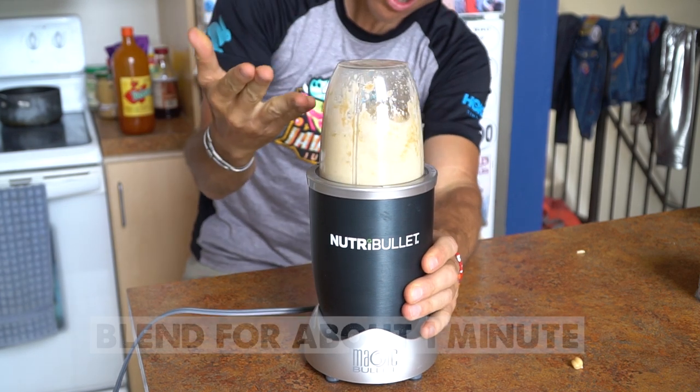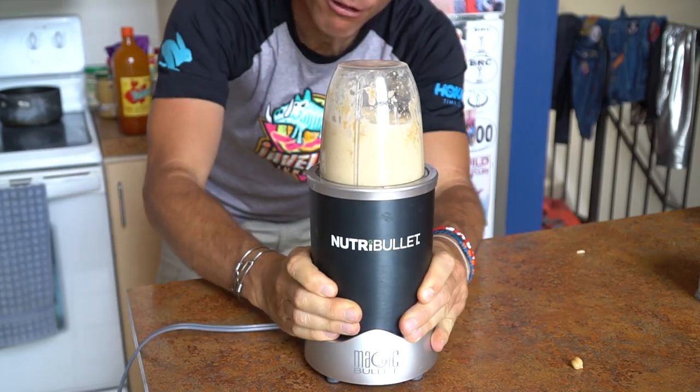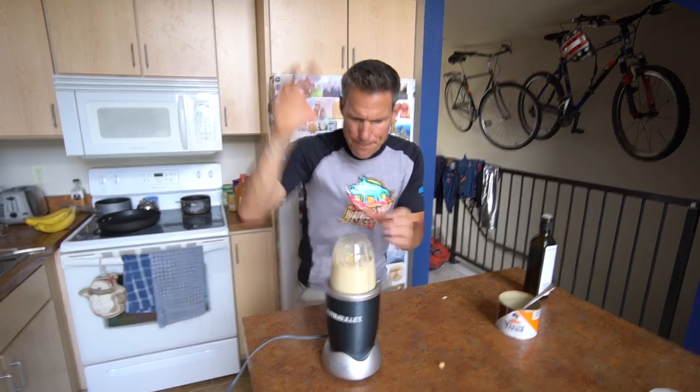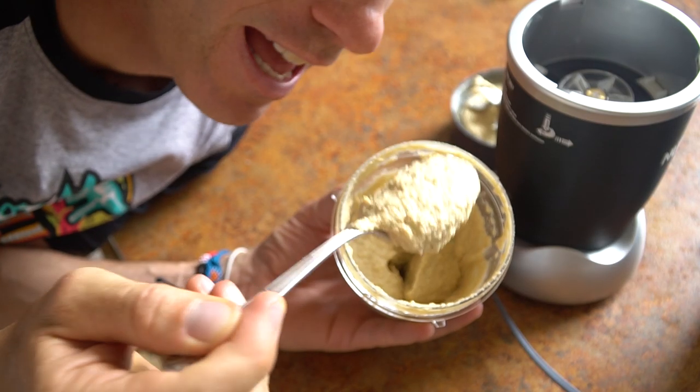Are you ready for party time? Let's do it! Let's check it out — you ready to see what's inside? It's so smooth and creamy. Look at that. Mmm, it's so good.